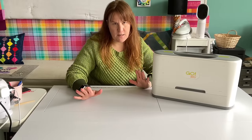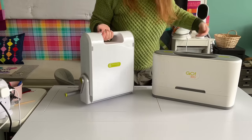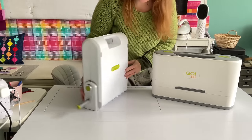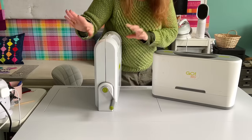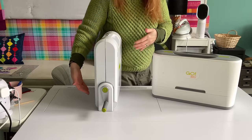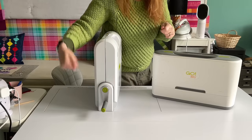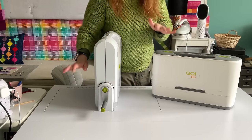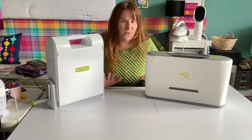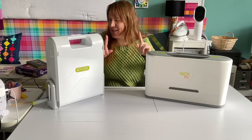First, functionality. The Go, which I have here, has a crank — that's how you get the dies, which is how you cut the fabric through the machine. The Go Big is electric, so you don't have the crank; you don't have to turn it by hand. That is the main difference.